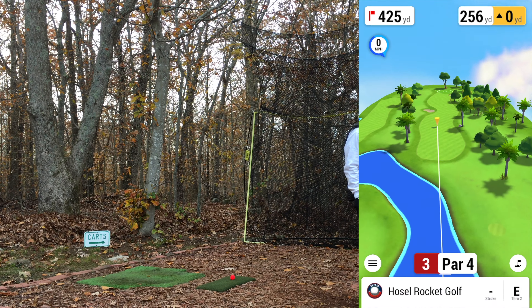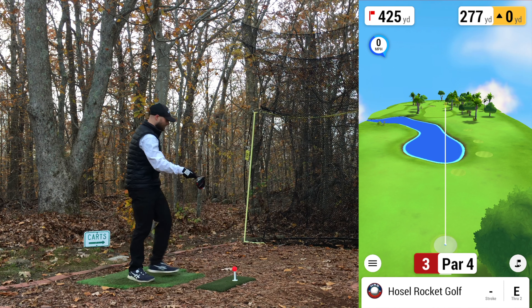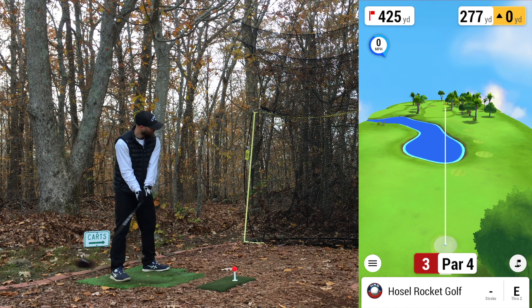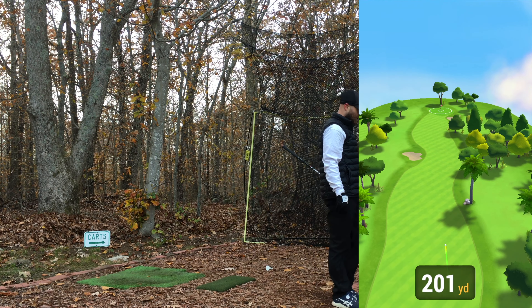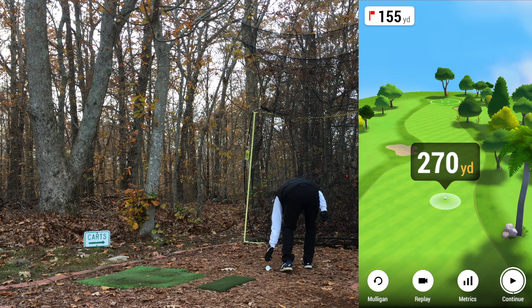Third hole, par 4, 425 yards. Aiming up the right side again, see if I can actually hit a high draw. It was higher, kind of up the right side — it's coming back a little bit. Not the quickest draw in the world but a little bit better strike, 270. The forgiveness on this driver is noticeable — I've said it before, though I go back and forth on how I feel about it with the shafts and everything.